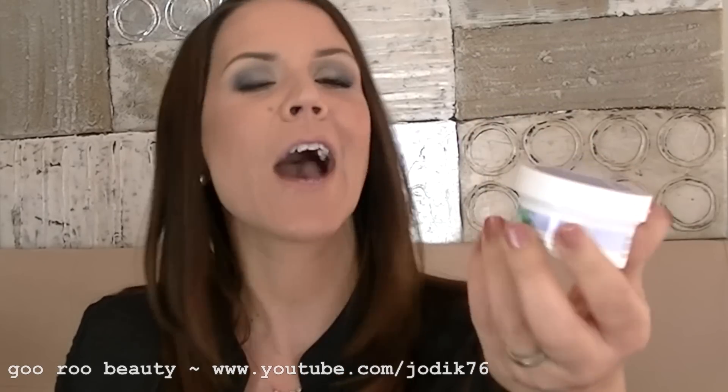Then on to Ulta. I picked up some drugstore products and also some higher-end products from Ulta. One of my favourite products for removing eye makeup has been the Almay Oil Free Eye Makeup Remover Wipes. They normally come in a large jar, but Ulta had a fantastic little travel-friendly size and I had to pick that up — finally, my own little Almay one with its own label.